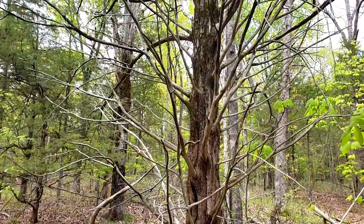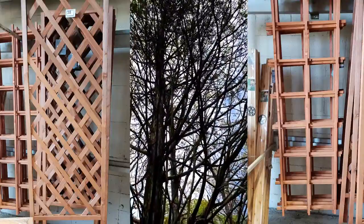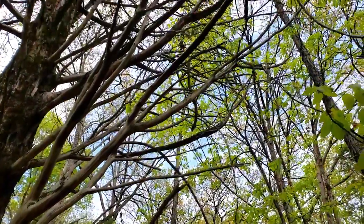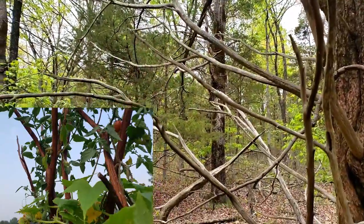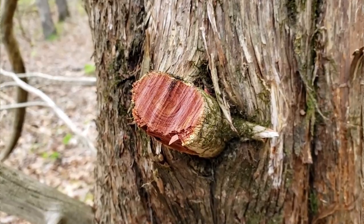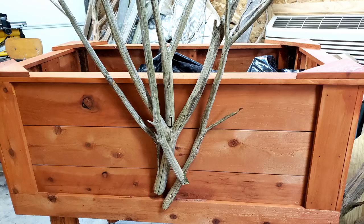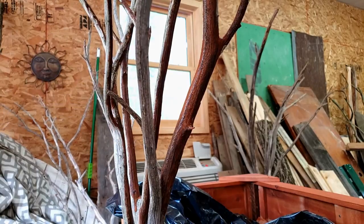I wanted to grow tomatoes and cucumbers — things that climb — so I looked at the local stores but the lattices just looked so boring. I went for an inspiration walk in the woods and found an old cedar tree with dead lower branches, and I tried to imagine what it would look like with tomatoes wrapped around it. I cut a few branches off and screwed them in the back in a trellis fan shape, then sealed them.